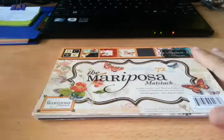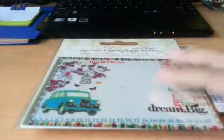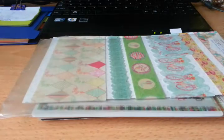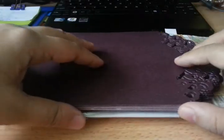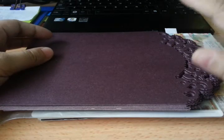So I loved my haul today. I'm waiting for a bunch of ATCs to arrive maybe tomorrow or on Friday, and I'll take a video of that too. In the meantime, that's it for today. Thanks for watching. Bye!